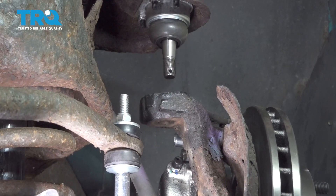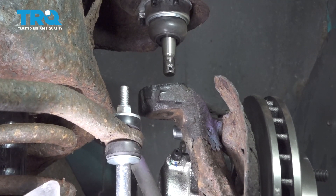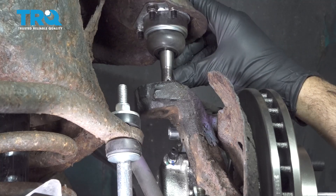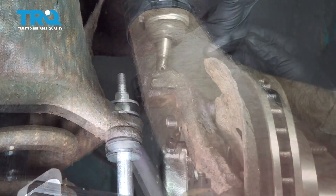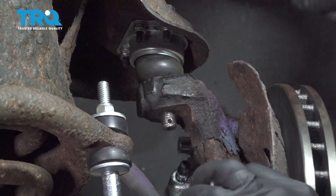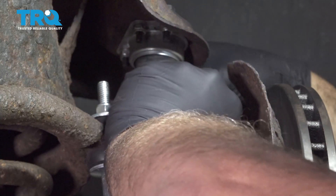With the vehicle still supported on your jack stands, go ahead and put your jack under the control arm — this is just going to make it easier. Go ahead and lift up your suspension. We're not going to lift the vehicle off of the jack stands; we just want to compress that suspension. What we're going to be doing is bringing this ball joint into the knuckle. Tap that ball joint in and install your washer, paying attention to where the hole is in the ball joint shaft because we're going to put a cotter pin in that next.